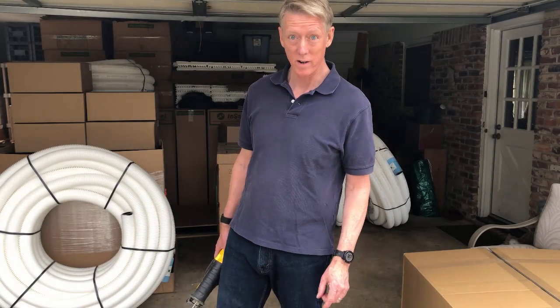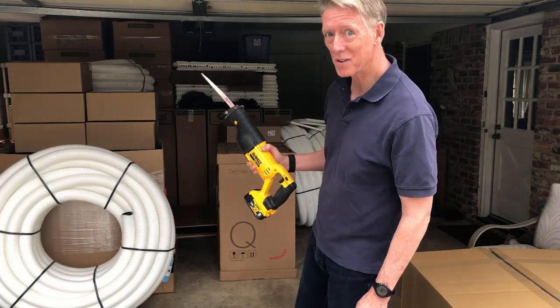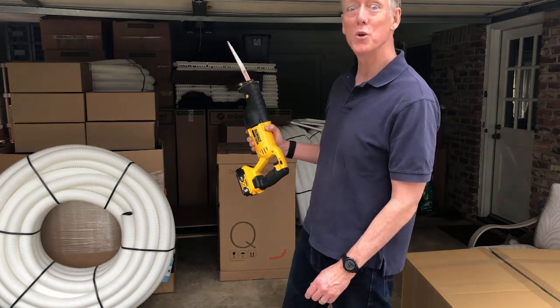I've got the boxes separated. Now it's time for some unboxing. Let's break into this box and see what this ComfoQ looks like.